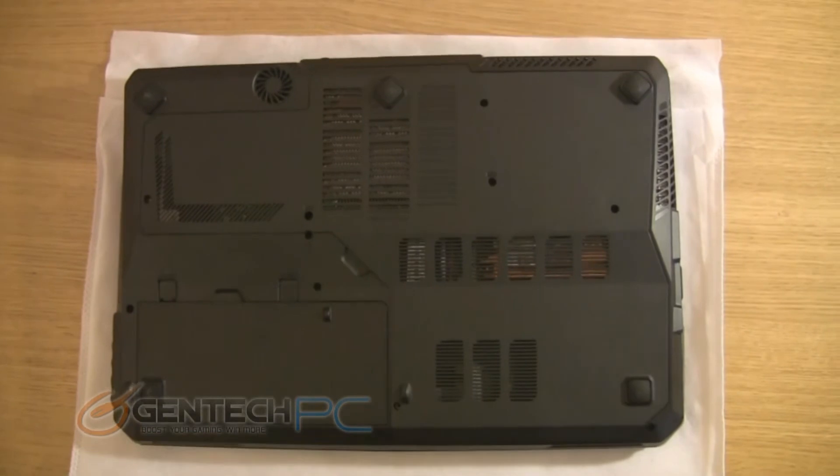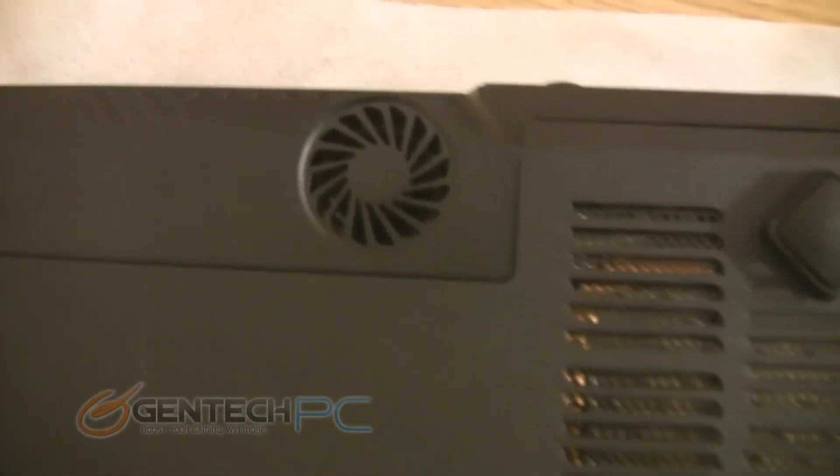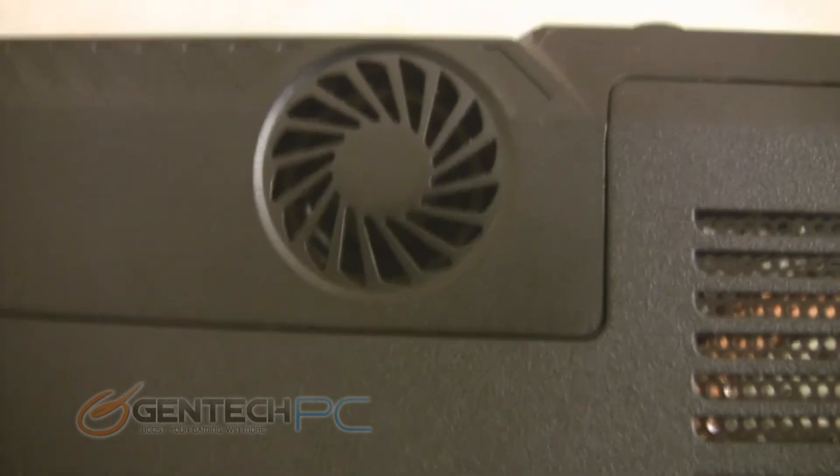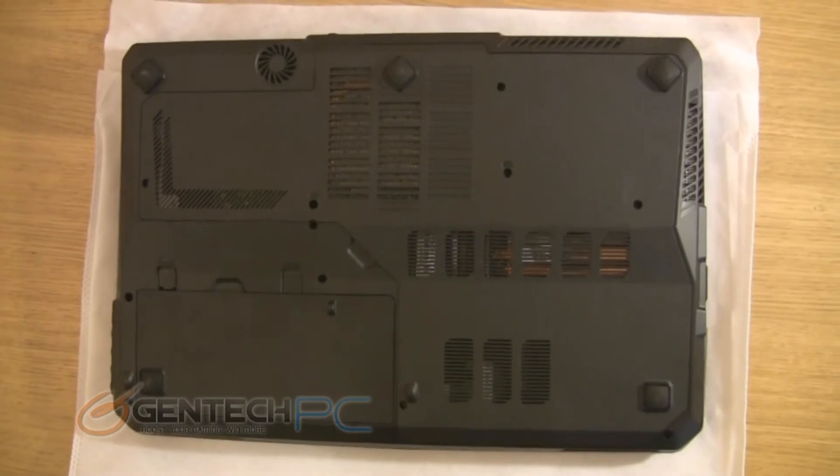Now that we've covered everything on the top side of the system, it's time to move to the bottom. There are lots of vents here to allow air into the system to help keep it cool. One vent that looks very unique is actually hiding the bottom-mounted subwoofer — that's what gives you the very full sound on the speaker system, providing the lower-end frequencies.